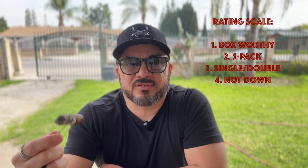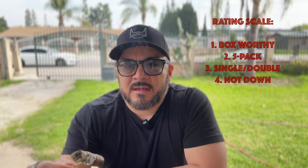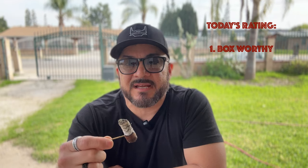The price point on this cigar is pretty much a $6 stick, whether you get a single, a five-pack, or a 20-count box — so about $120 for the box. This cigar is definitely a box-worthy stick in my opinion, and definitely a Connecticut that I'm going to have in my rotation.